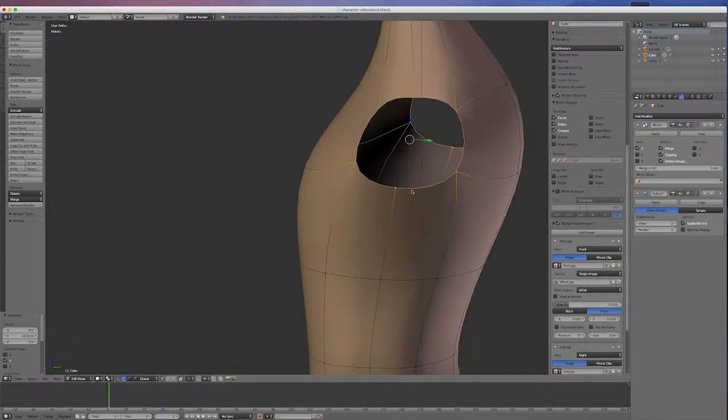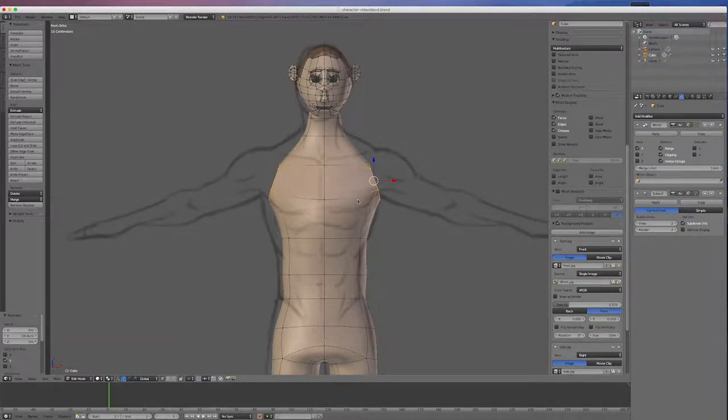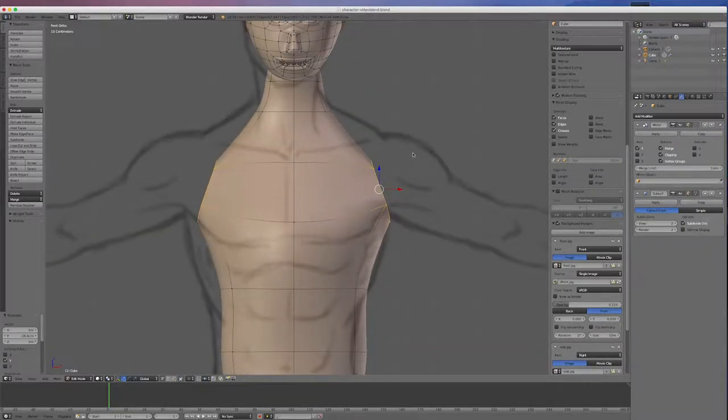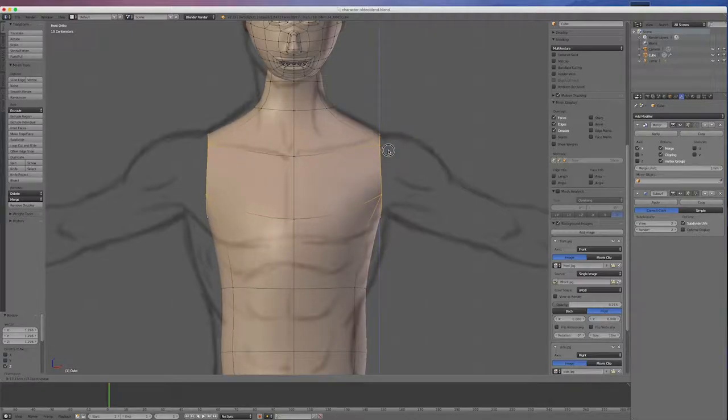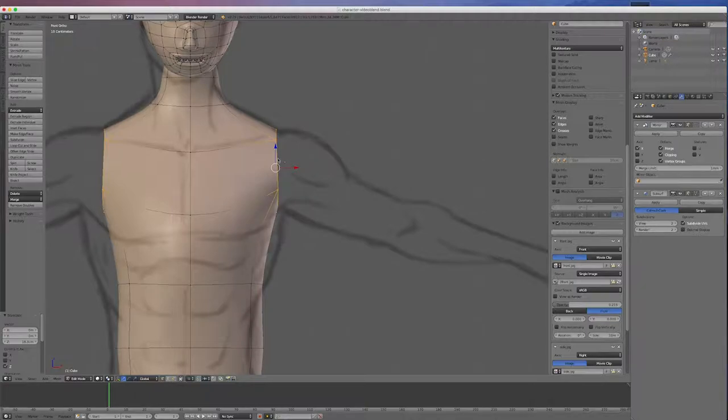Now I'll select that loop by holding Alt and go back to the front view. I might go R and rotate it more square, then scale it up a little bit. I'll get the scale tool, scale it a little bit higher and move it up so it matches the drawing a little better.